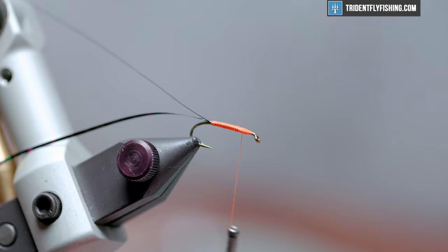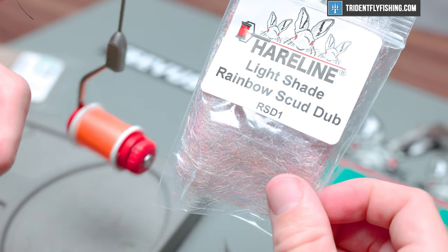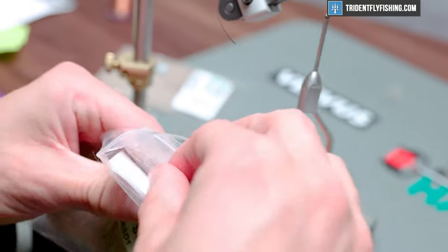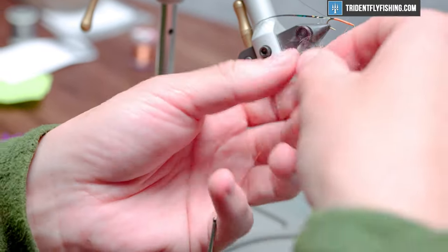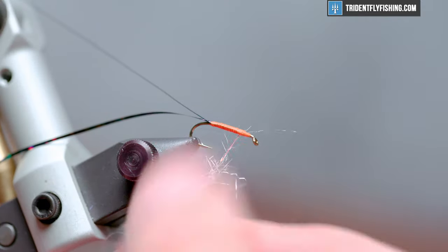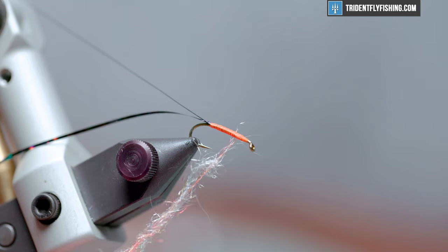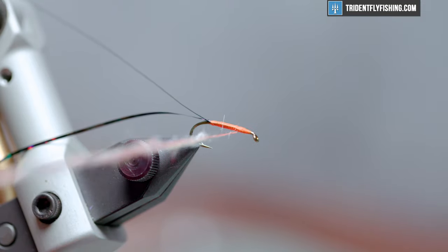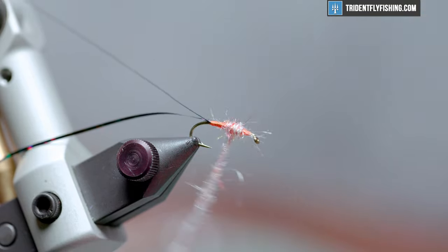Now instead of dubbing our body from left to right I'm gonna go right to left because I want to add two layers here to create a nice buggy profile. I want to add two layers of this rainbow scud dub. If you start from the back and go left to right you won't have quite the chunky profile that is so commonly found on a sow bug. Get in there and grab yourself some of this and I'm gonna continually apply it over the course of this fly. Tan is also another safe bet for a color but I just like all the sort of color variants in this specific color. This is a tough dubbing to work with compared to some others but it does give a look that is really nice for this fly. If you have some dubbing wax this might be a good one to work into it.